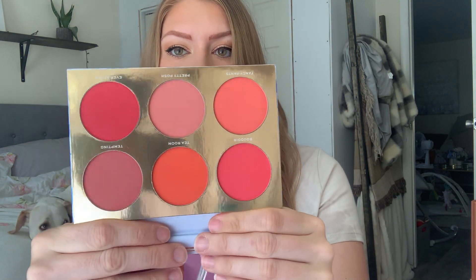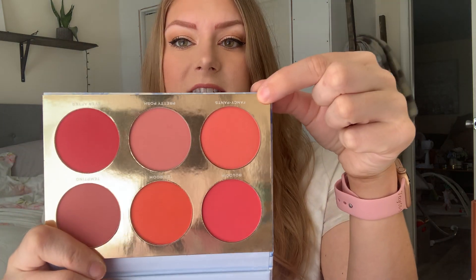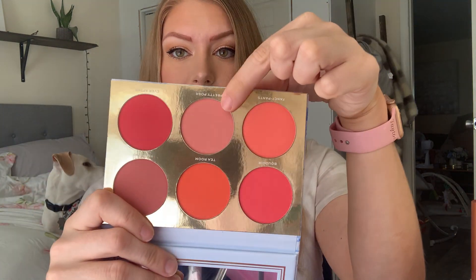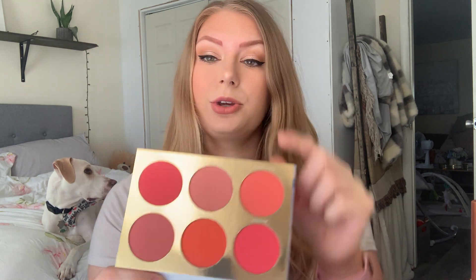You do get six pans of matte blushes — these are all matte blushes. Right now on my cheeks I'm wearing a mix of Fancy Pants and Pretty Posh here. With my experience using this palette, I've discovered that they're actually not that pigmented. You need to build these up quite a bit, and I find that when I use especially this shade right here, it barely shows up.